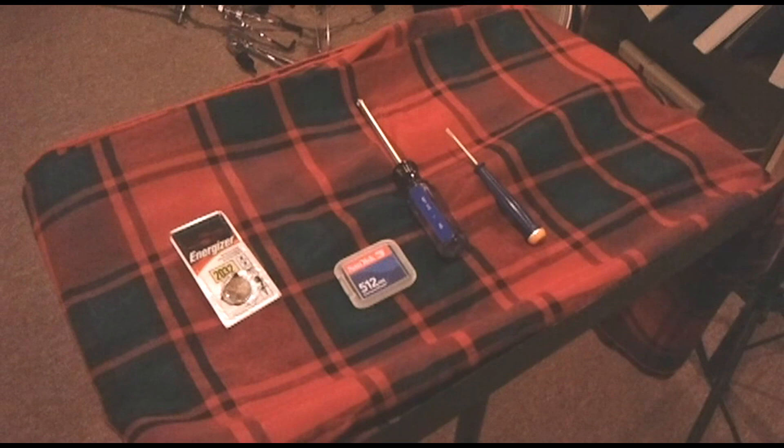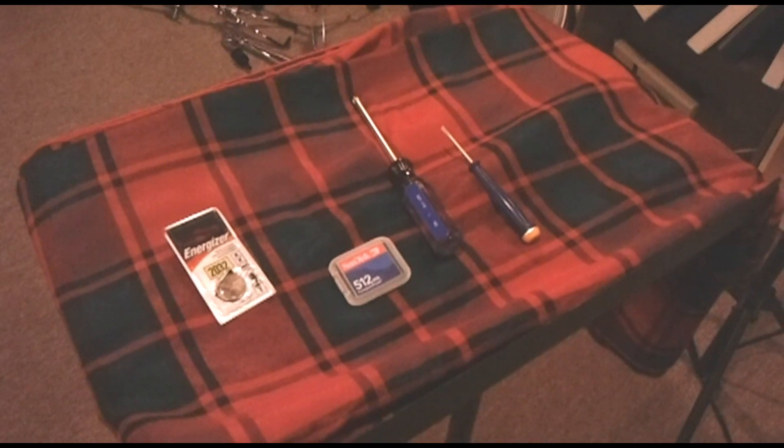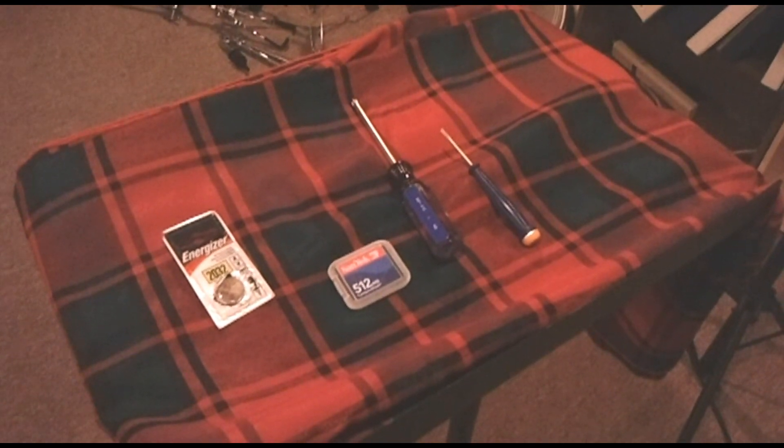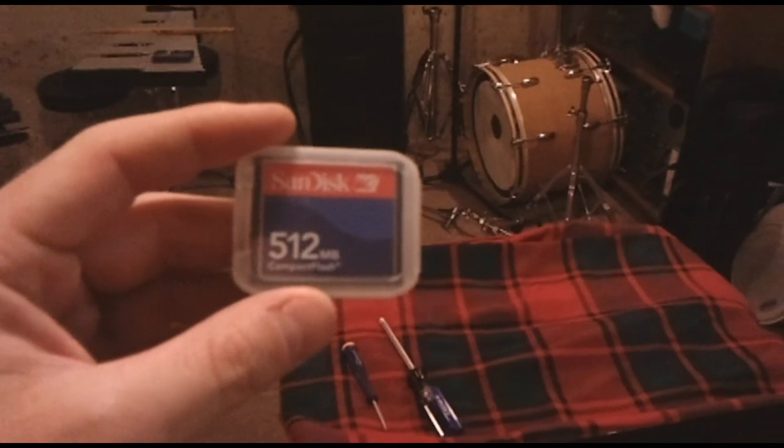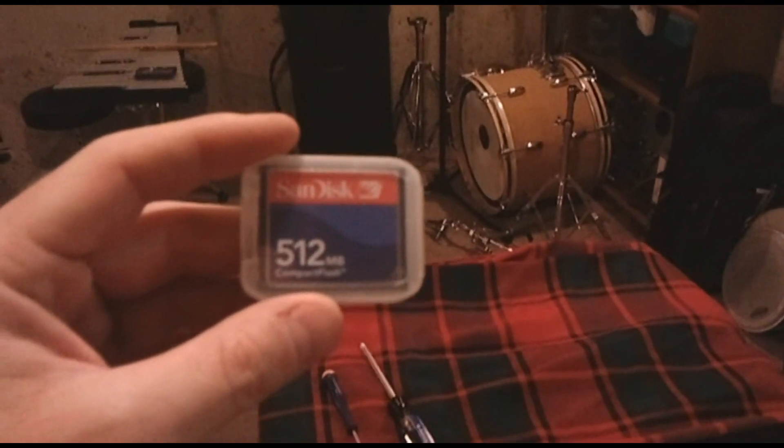One soft pad or cloth to set the unit on while you are working on it. You will need to have it face down the entire time, so don't set it on anything that can scratch it. Lastly, you will most likely want to back up your data, especially if you have used the unit for storing patterns or kits that you have customized.